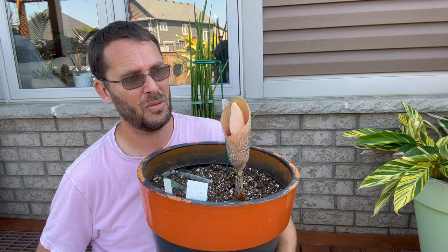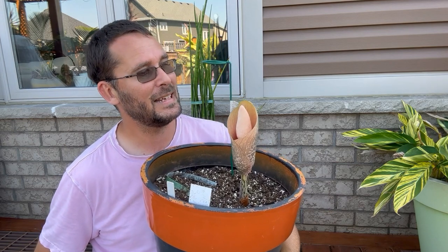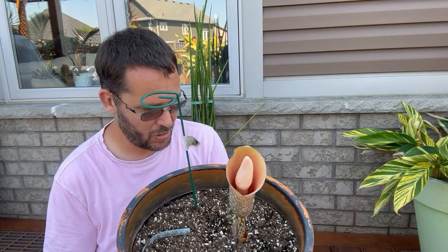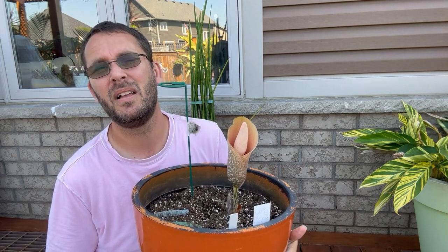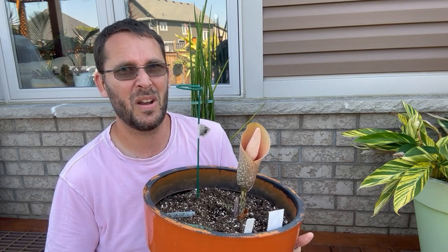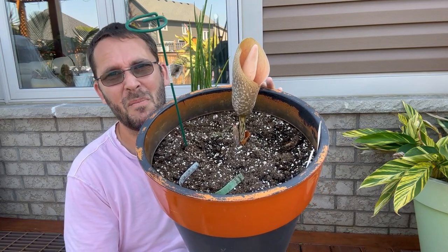I think I've had this plant for about three or four years. I'm super excited — I can't wait for more of these to start growing. I don't know how many bulbs I have in here; I started with one bulb or corm a few years ago and it really hasn't divided much. I think I have two in here, and one of them might have rotted over winter.